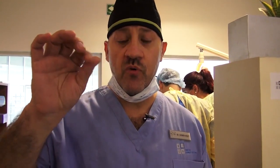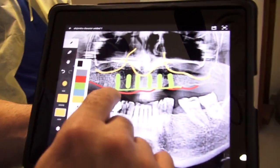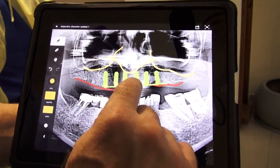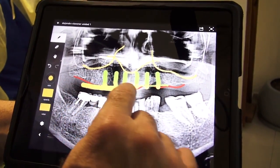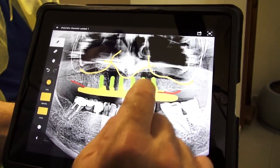Afterwards, we're going to remove those healing caps and take impressions. We're going to connect these implants with a screw-retained bar. This screw-retained bar will be attached to those implants and we're going to do a fixed hybrid upper restoration.